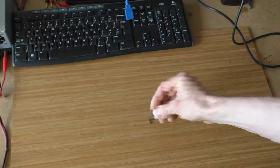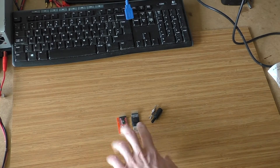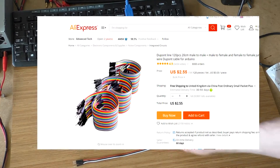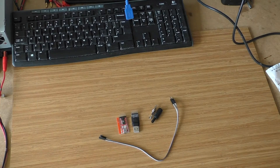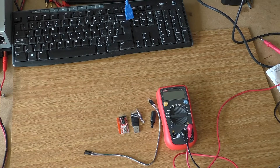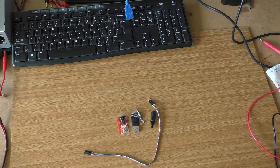Apart from those things, we're going to need some Dupont cables — we'll make them a bit shorter. We also need something to test for continuity, which I'll be doing with a multimeter. And we need a soldering iron. I think that's pretty much it, so let's get to it.